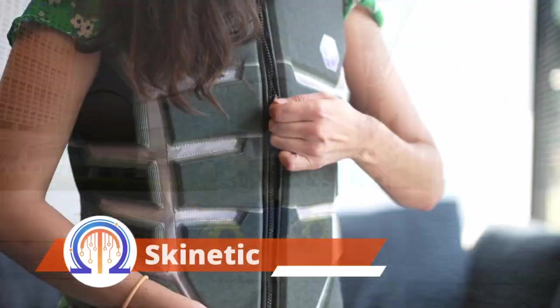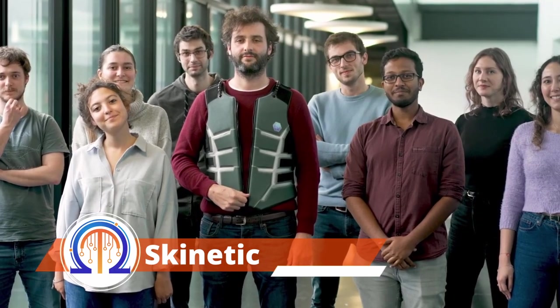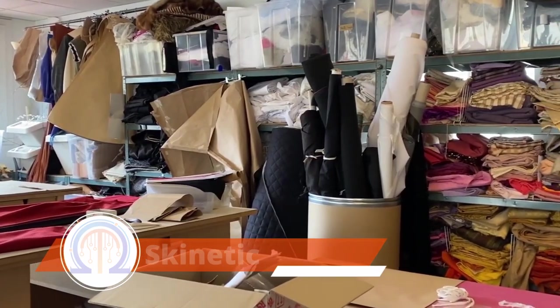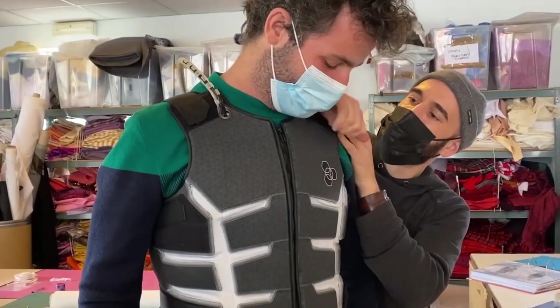We now have new info on VR entertainment. You can now purchase this vest in addition to glasses, boots, chairs, and other items. High quality haptics and an unmatched experience are promised by the developers.